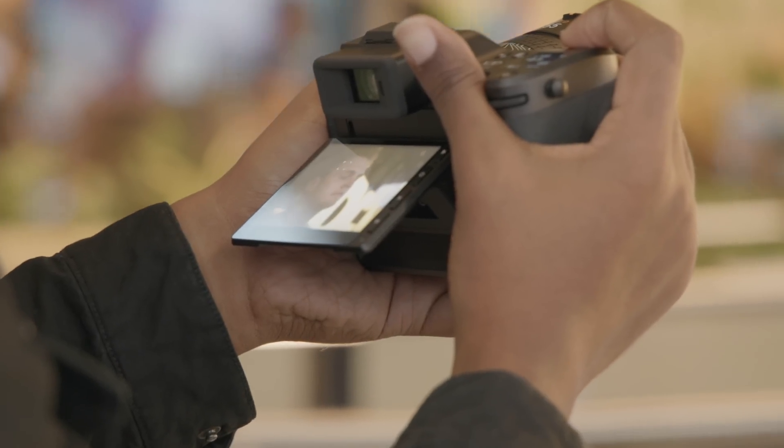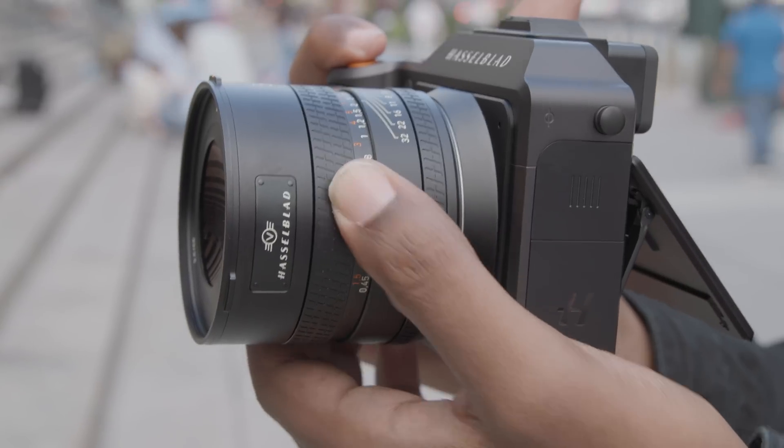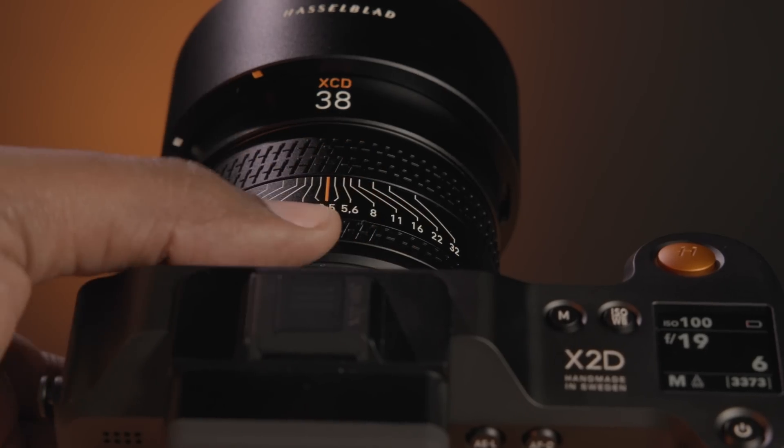The X2D also adds phase-detect autofocus and a tilting LCD screen. The new V series XCD lenses feature a compact design, linear focus motors, and an additional control ring. Together, the X2D 100C and V series lenses feel like an overhaul of Hasselblad's medium format mirrorless platform — both the camera and lenses are faster, easier to use, and more versatile than ever before.